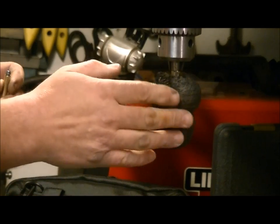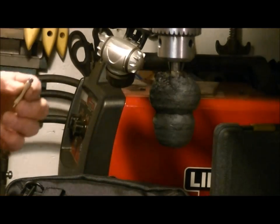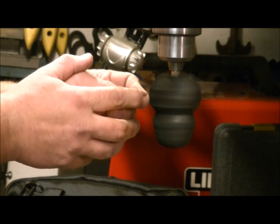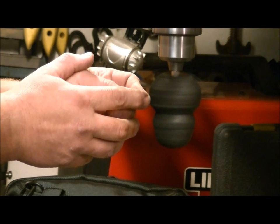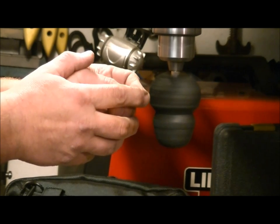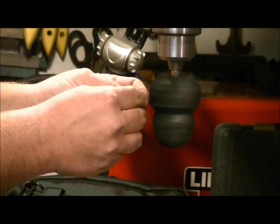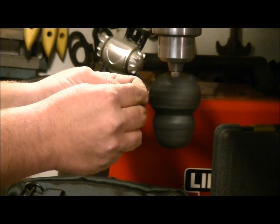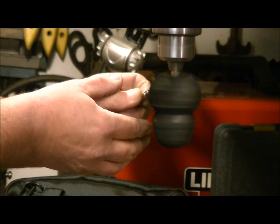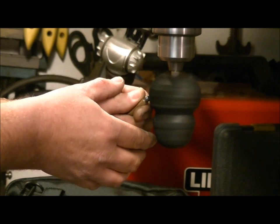Now I've got a buffing pad on here — it was originally a nice cone shape but I've used it up, there's still a little compound on it though. Pinch the transfer port between your two fingers and just touch it on the buffing wheel — don't push into it, just touch it. Flip it around. I'm rotating it in my fingers at the same time. If the transfer port just wants to sit there and spin, let it spin because it will do the same thing.